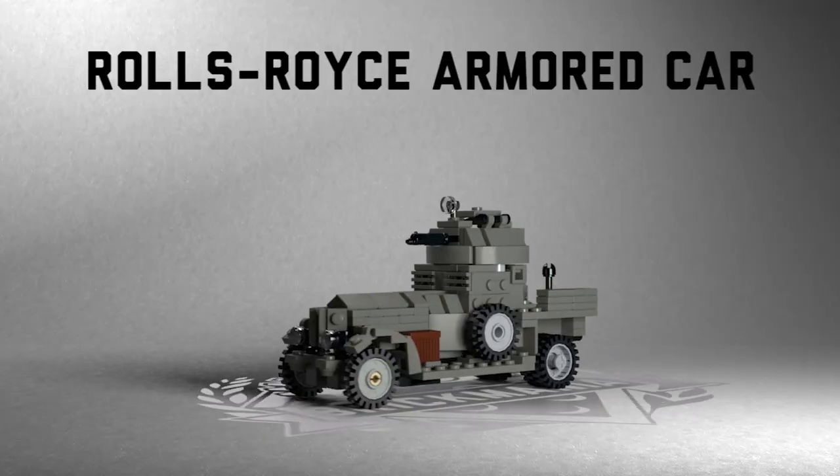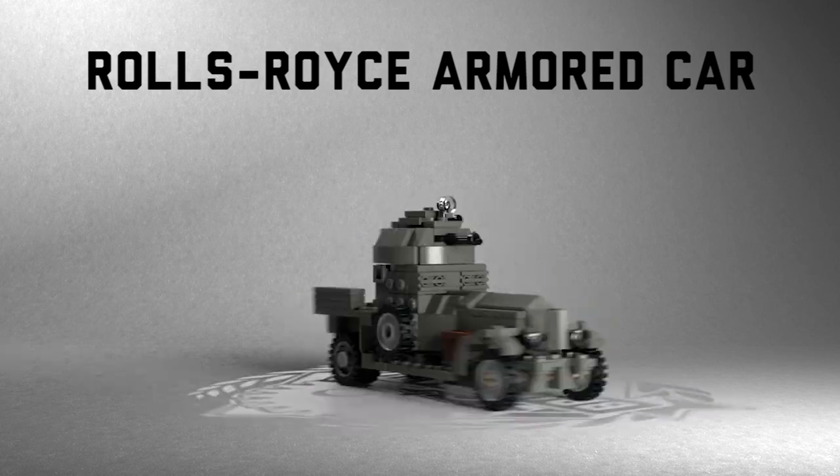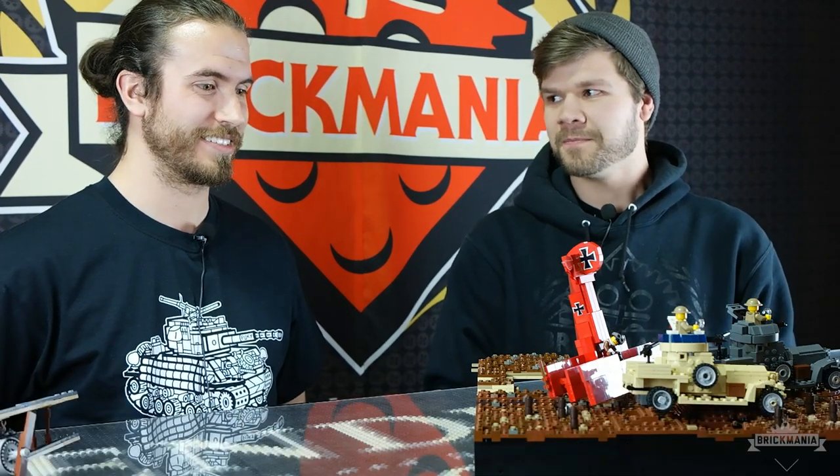Welcome back to another locally sourced episode of Brickmania TV. It is Great War Month here at Brickmania and the rest of the world where this is airing — not World War I Month, Great War Month.